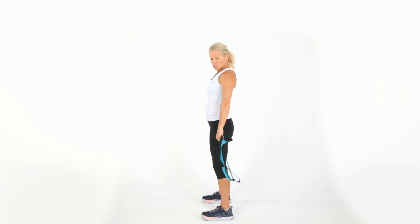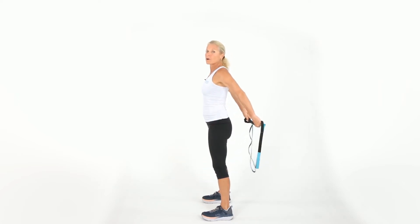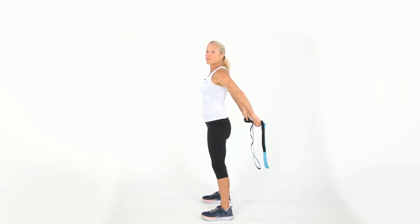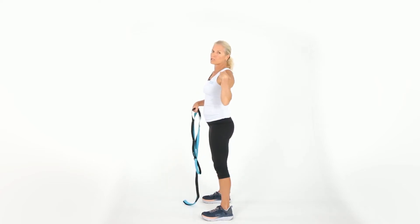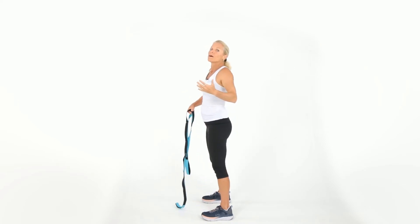You're gonna feel this in the front of the shoulder, the chest, and a little bit of the back of the arms. Hold and come back down. What I don't want you to do is lean — stand up tall, lift the strap up and behind you with arms straight, then come back down. Lift up again, up and back down. This is a great way to open up that chest and shoulder, which so many of us tend to have issues with.